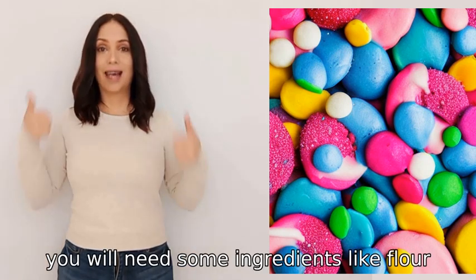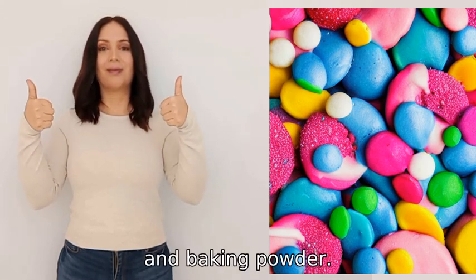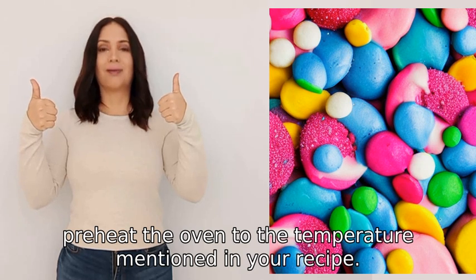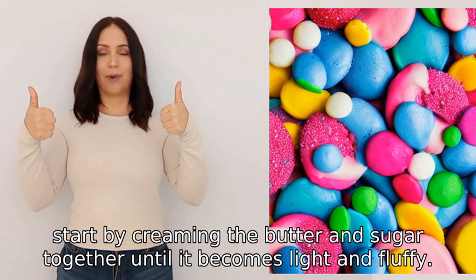To bake a cake, you will need some ingredients like flour, sugar, eggs, butter, and baking powder. First, preheat the oven to the temperature mentioned in your recipe. Then start by creaming the butter and sugar together until it becomes light and fluffy.